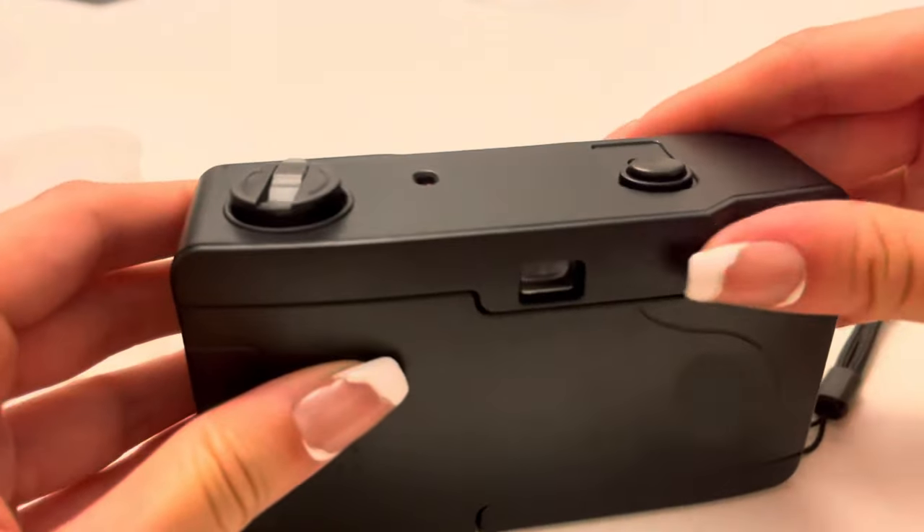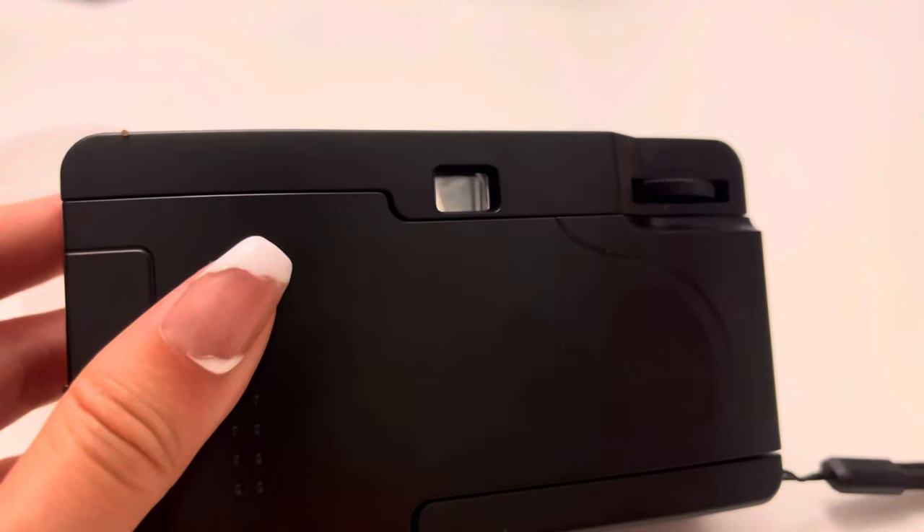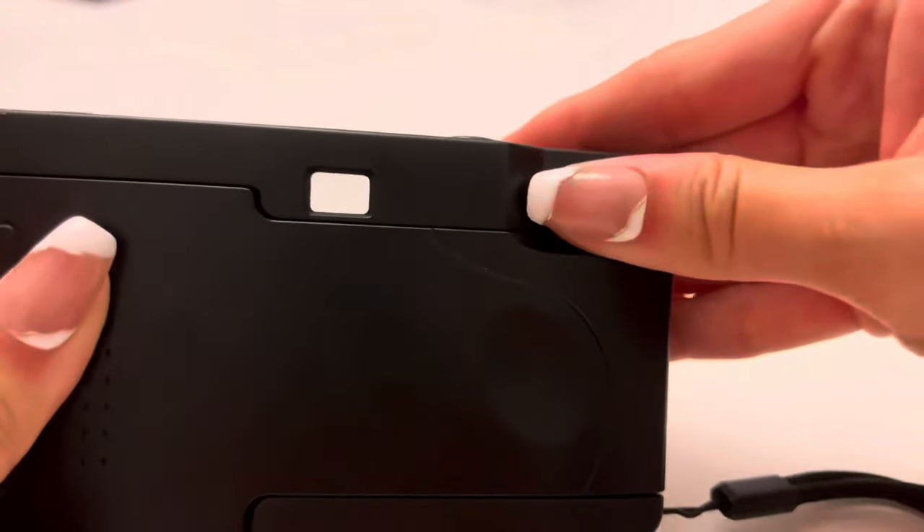The easiest part is just to wind the camera until you hear a click and a lock. When it's ready it should feel like this, and you can no longer wind it clockwise.